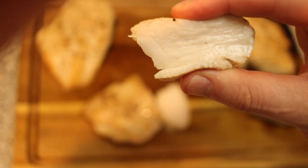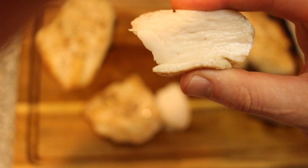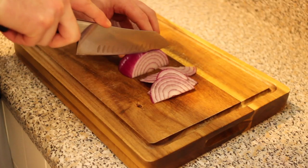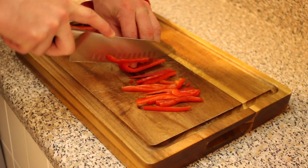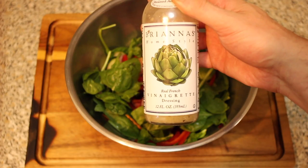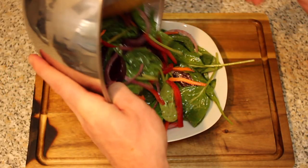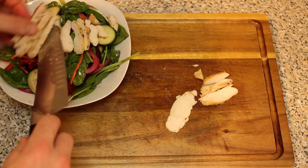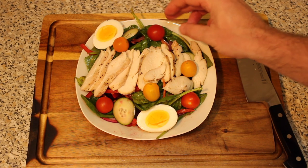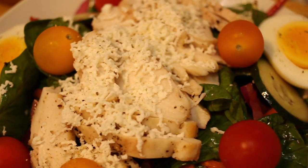You definitely don't want to skip the brining step — as you can see, this is going to be the juiciest, most tender chicken you've ever had. Now cut up all the vegetables of your choosing and throw them into a large bowl along with your leafy green of choice. Add your salad dressing and give it a solid toss to coat everything. Then finish assembling the salad by adding the chicken, boiled eggs, and tomatoes. Grate a little mozzarella cheese over the top, add a sprinkle of pepper, and you are ready to rock.